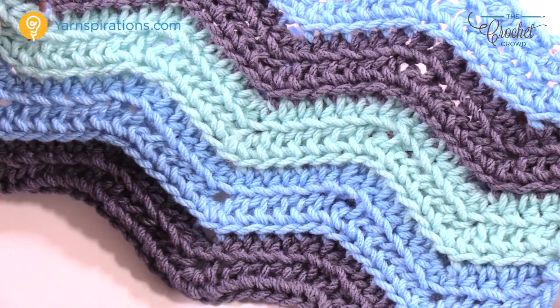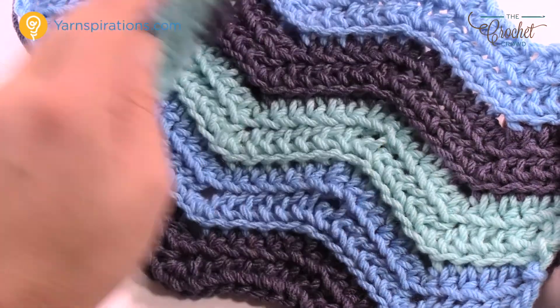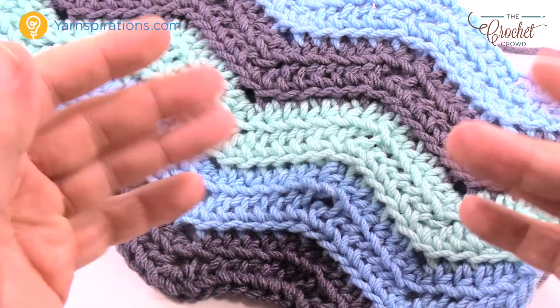Until next time, I'm Mikey on behalf of The Crochet Crowd as well as yarnspirations.com. Just as a quick reminder, there is no border for this — it's just a really awesome pattern. Have a great day. We'll see you again real soon. Bye-bye.